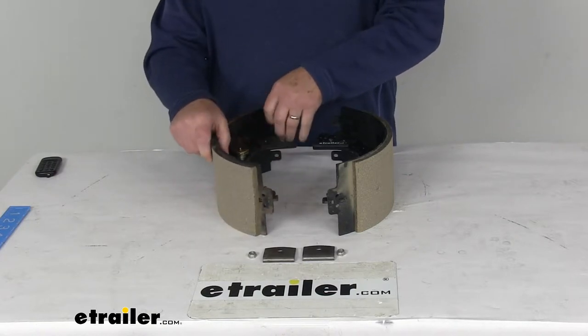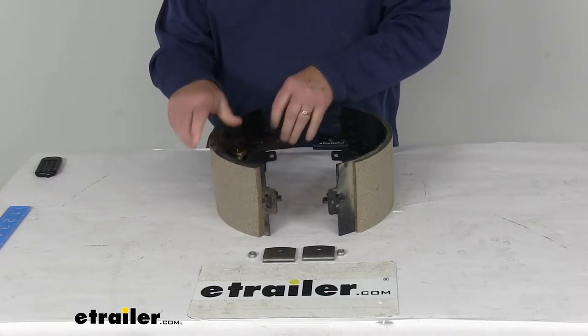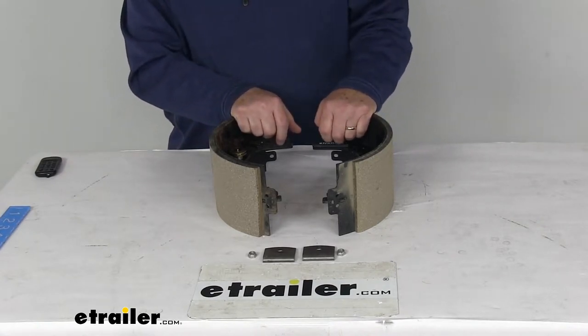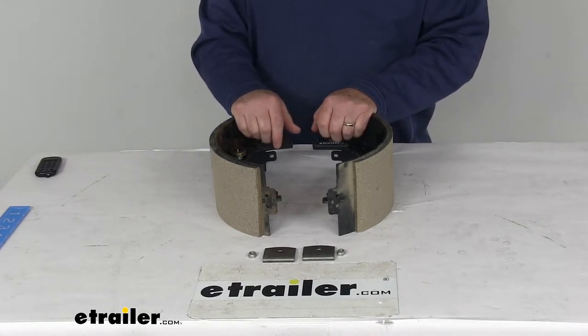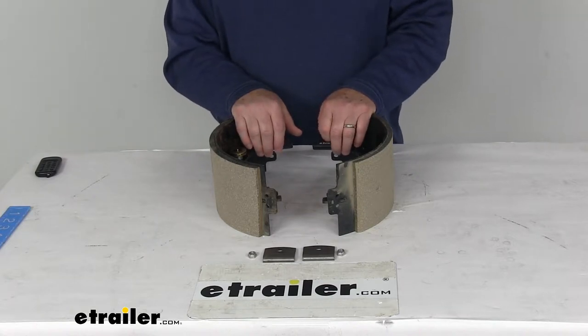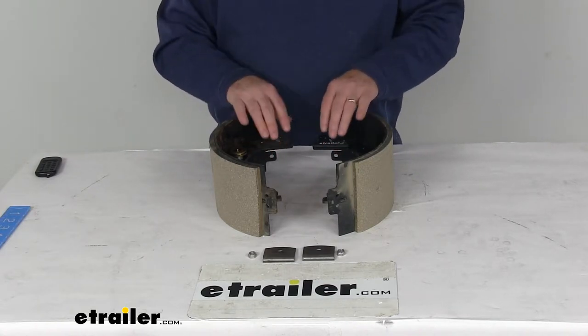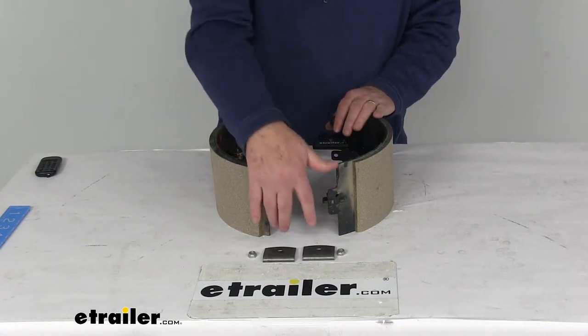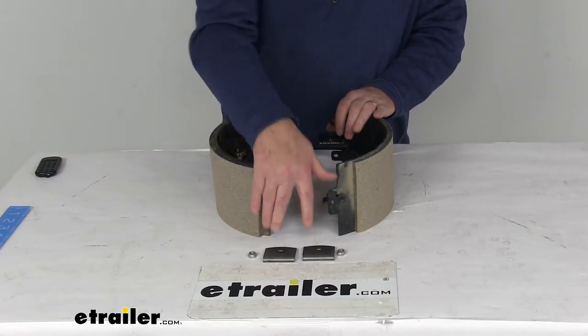The application for this part is Dexter electric trailer brake assemblies with the stamped backing plate for 12,000 pound axles. We do sell the whole assembly separate on our website — it's part number 23-443. This configuration is for the right hand passenger side and it does include the shoe hold down kit for one wheel.